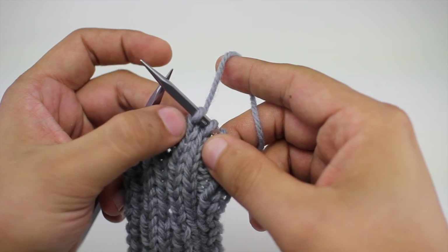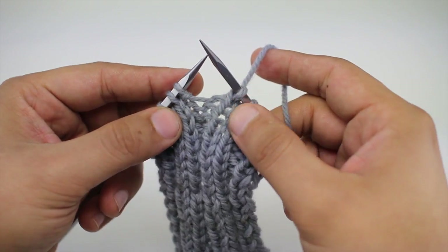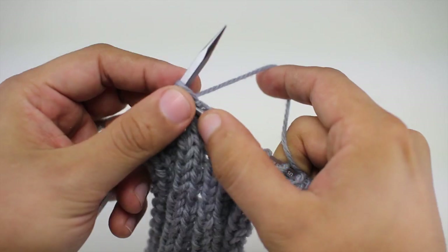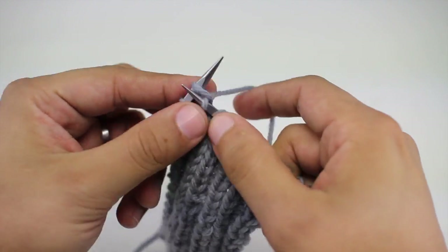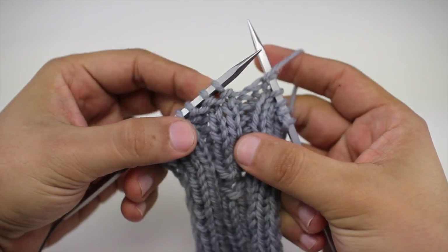For step 2, I'm going to knit two together, and this will let the other part of our knit rib lay on top of our purl stitch. Then we'll just purl our work in pattern until the end of the row.